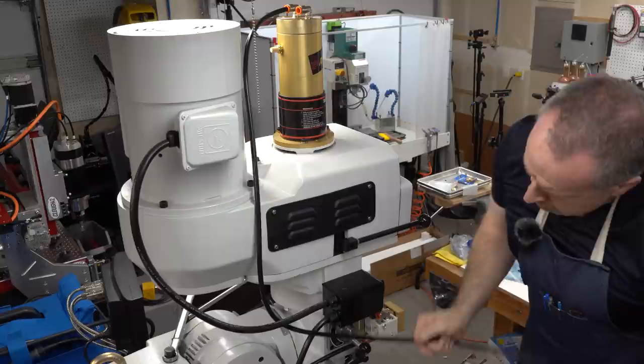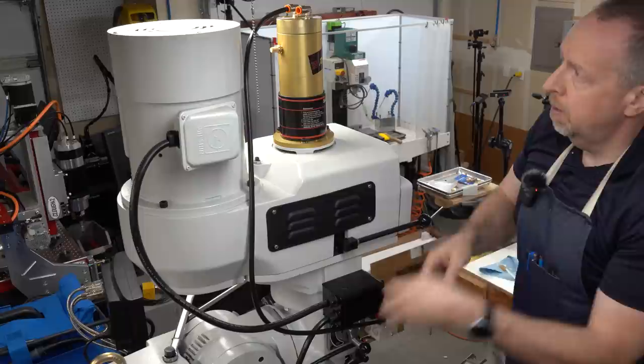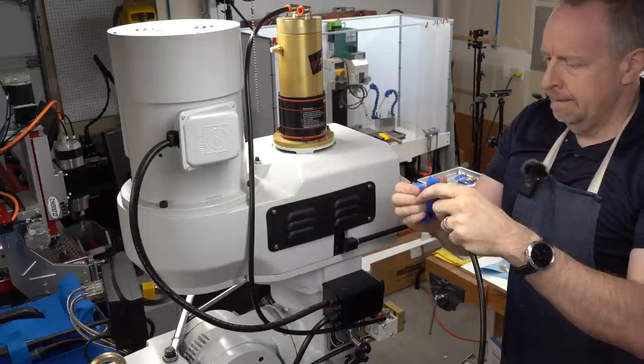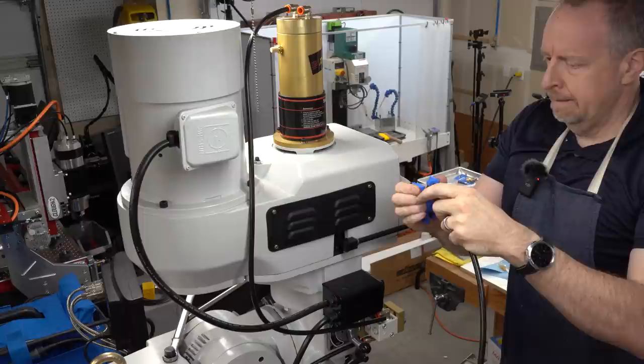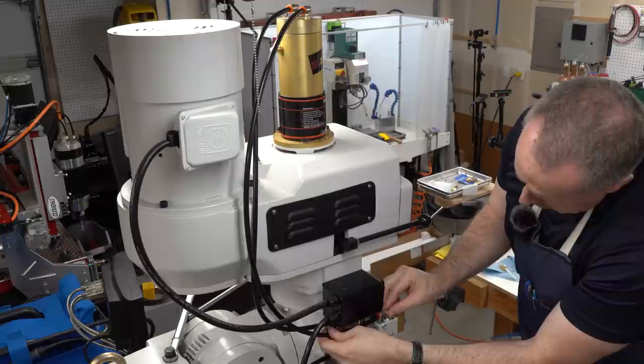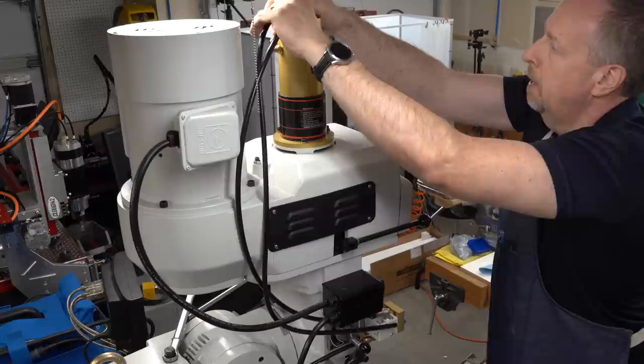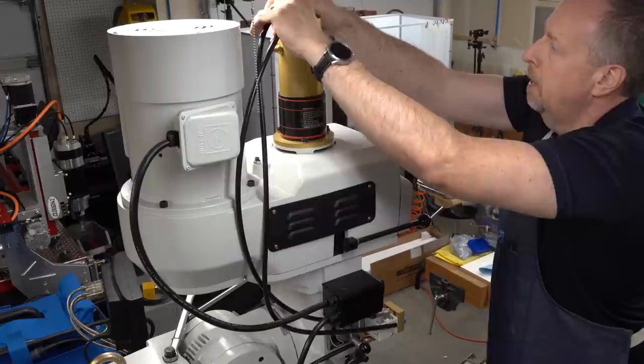I'll go ahead and plumb up the motor — running tubing from the out switch to the out port on the motor and routing that in. I go to route the rest and there's not enough tubing, but I anticipated this, so I bought another roll. Now I noticed the tubing I bought came in a roll while the tubing that came with the kit was folded, so the curvature of the two tubes is different and they don't follow the same path. That bothers me, so I'll just replace that line with tubing from my great big roll — all the same curvature — and that makes me happy.